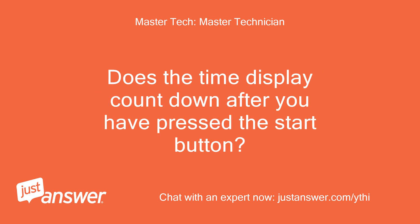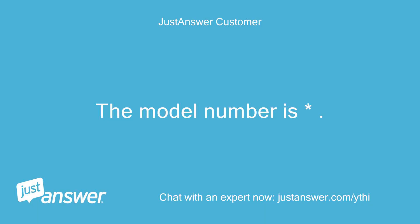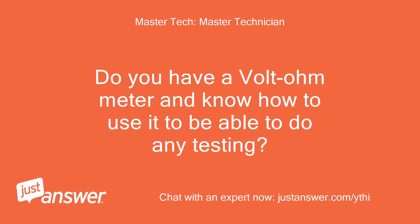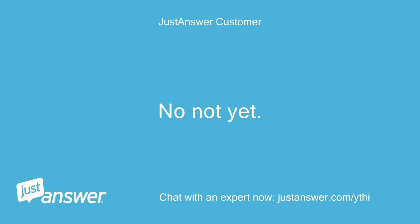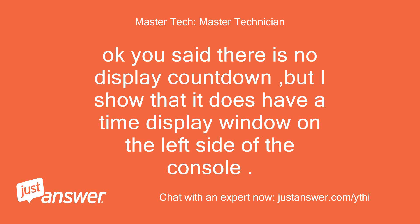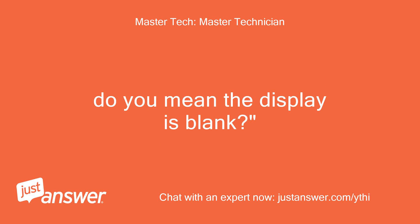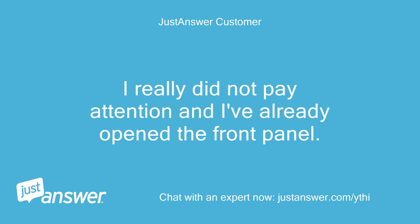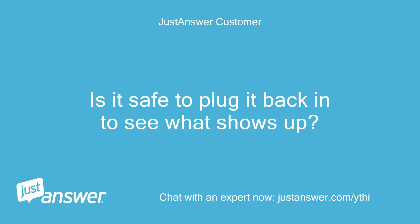Does the time display countdown after you have pressed the start button? The model number is... No, there is no display countdown. Do you have a volt ohm meter and know how to use it to do any testing? No, not yet. I've seen online how to test the fuse with a volt meter. You said there is no display countdown, but it does have a time display window on the left side of the console. Do you mean the display is blank? There is a time display — I really did not pay attention and I've already opened the front panel. Is it safe to plug it back in to see what shows up?